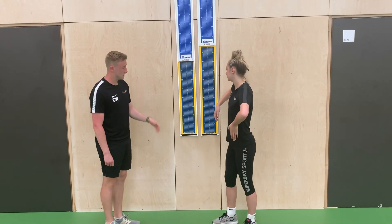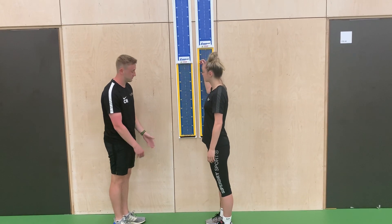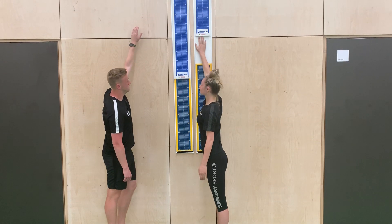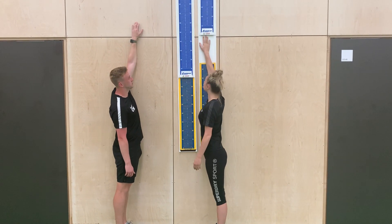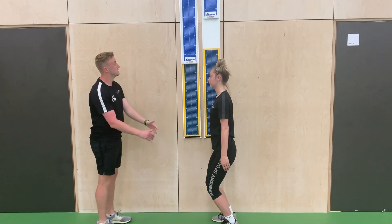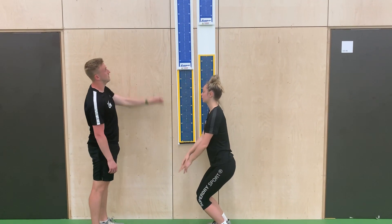The protocol: Miss Hughes, if you can stand close, 15 centimetres from the wall and reach up as high as you can. Make sure we're quite close to the wall so it's an accurate measurement. Okay, so you're going to have two feet on the floor, bend your knees 90 degrees, and try to jump and touch the wall as high as you can.